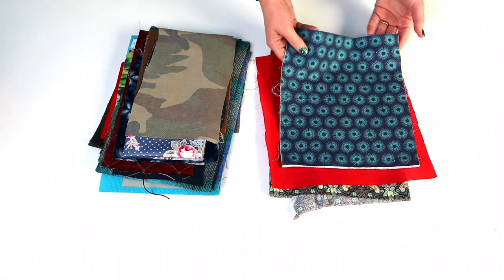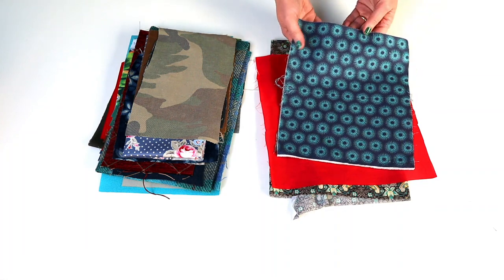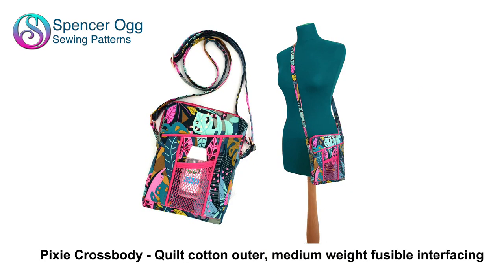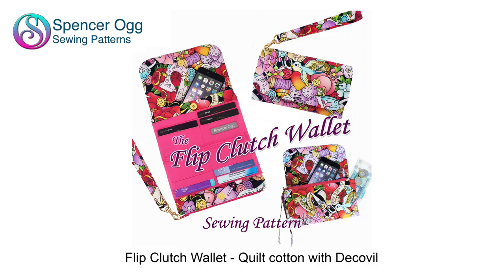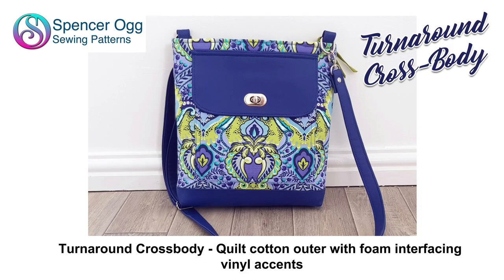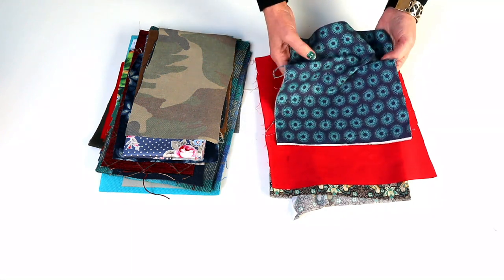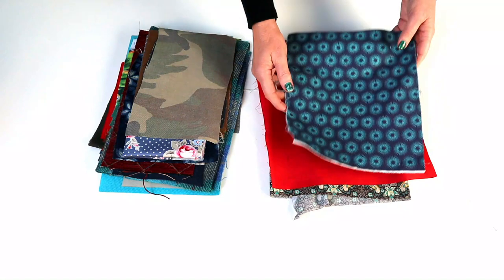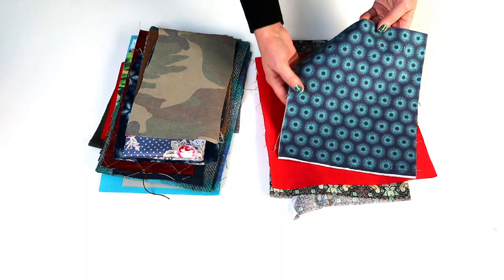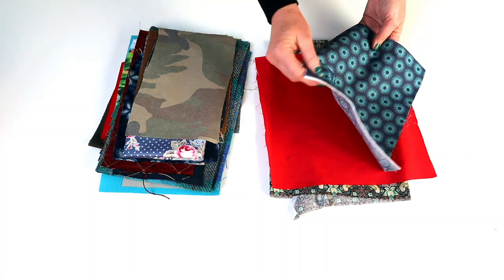Quilt cotton weighs about 140 grams or 4 ounces per square yard — I'm just giving you a general idea of what they're at, as weights vary between types. Quilt cotton is the one we always pick up first because that's where we find the fun prints and the wealth of colours, they're on every shelf everywhere — but you can see how light and flimsy it is.